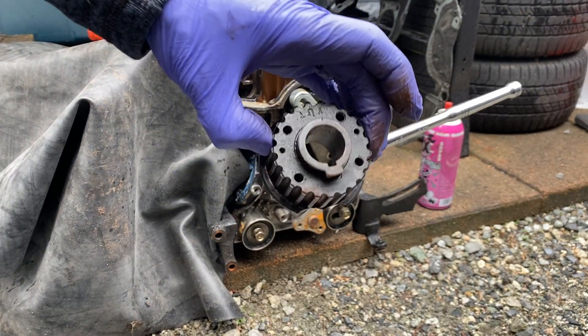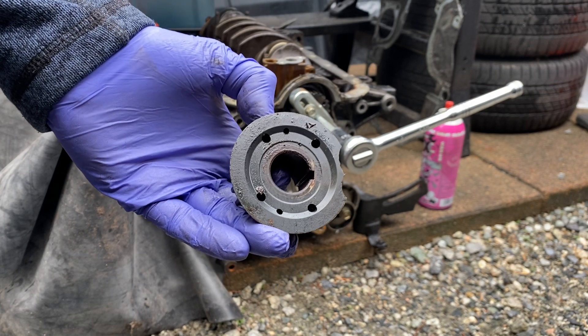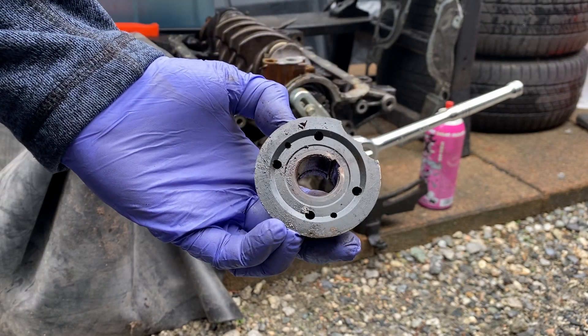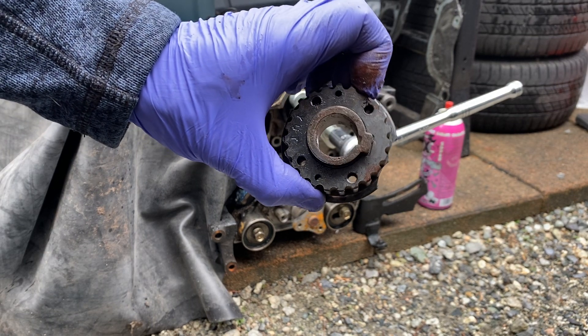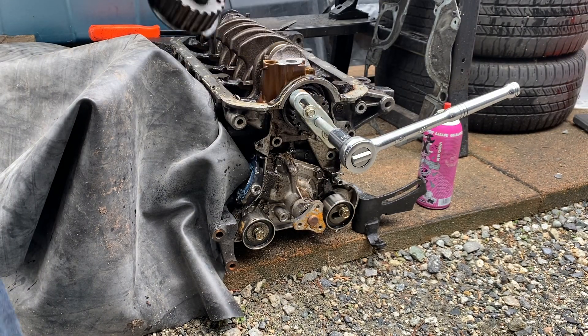If you pry too hard on this, you will chip it and break it, and you'll also potentially do damage to the oil pump that's right behind it. So be very careful and use caution with that. This is an example of one where it chipped very easily when it was trying to get pried off. That's what we're trying to remove.